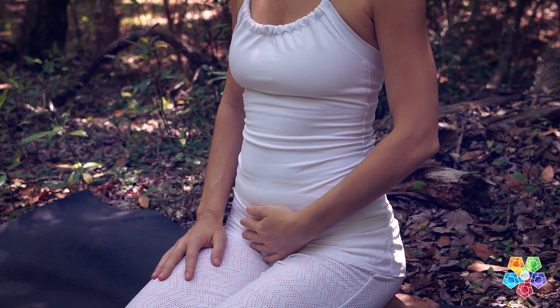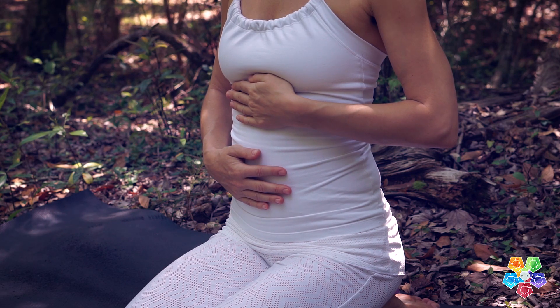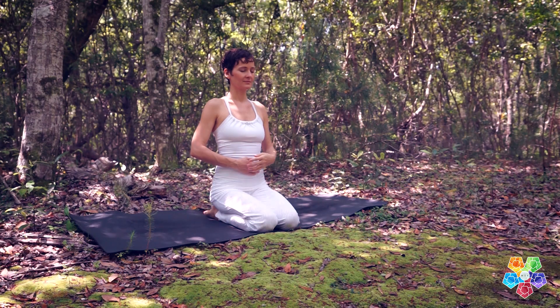The three diaphragms should be working together as you practice this breath — descending on the inhale and returning to resting state on the exhale.